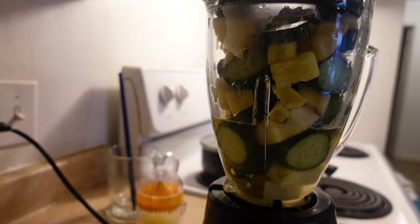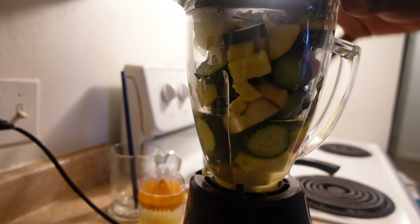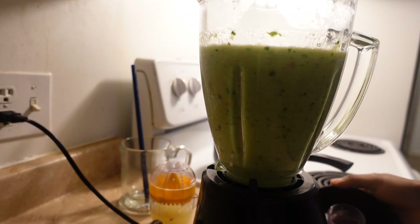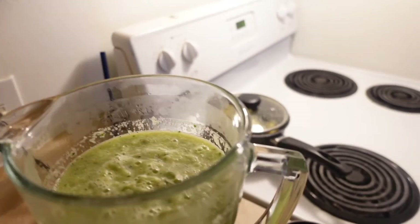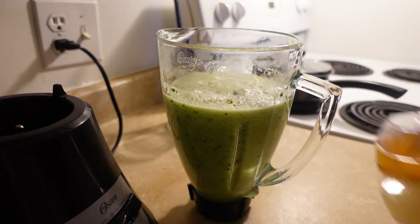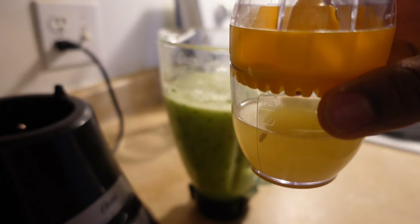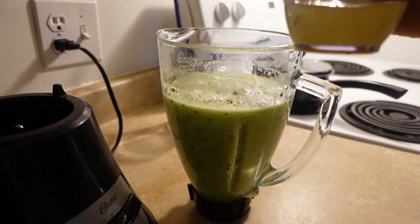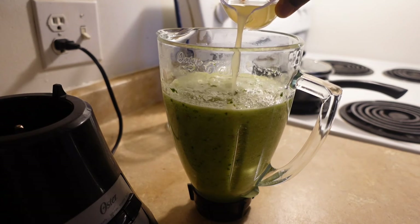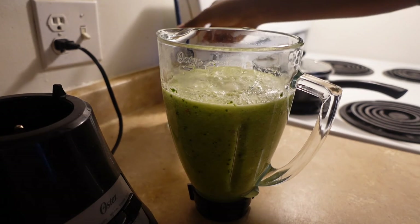Now we're going to blend everything. Sorry for the noise guys. We're going to add the lime that was squeezed earlier — cut in the lime. And that looks nice.